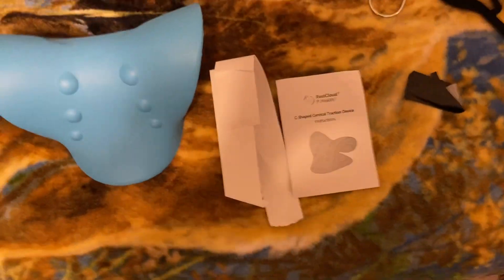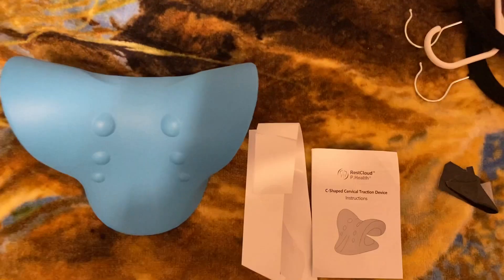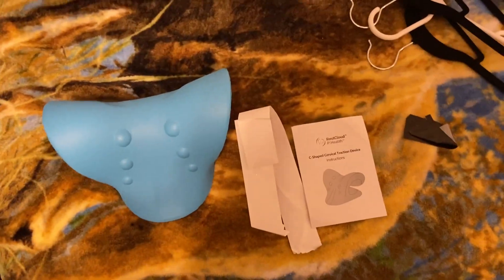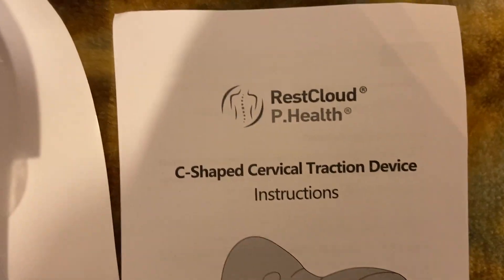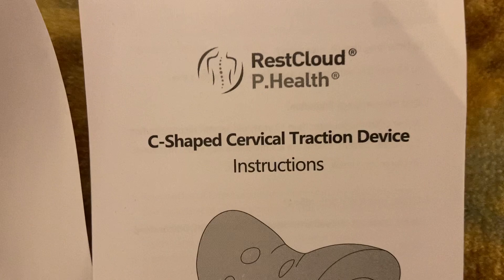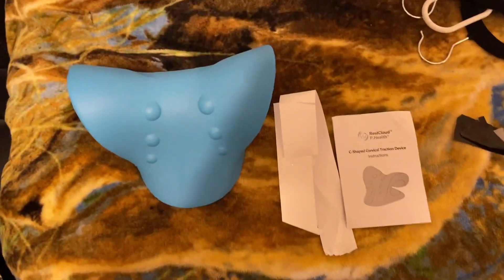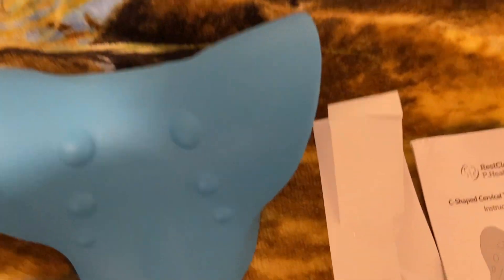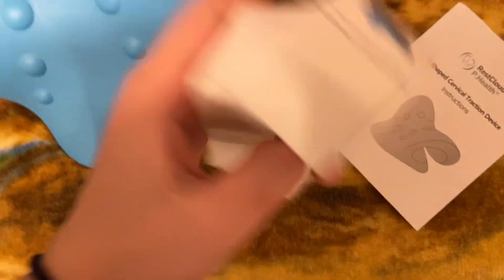What's going on guys, I thought I'd make this real quick product review video for Amazon. This is the Rest Cloud P Health C-shaped cervical traction device. Here's what you will receive in the package.